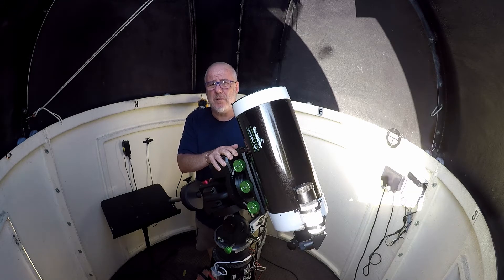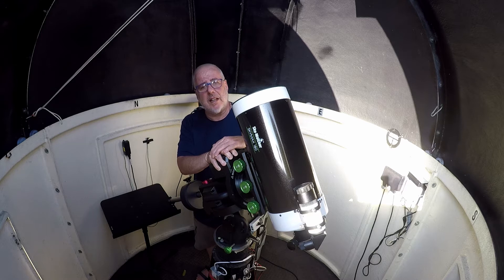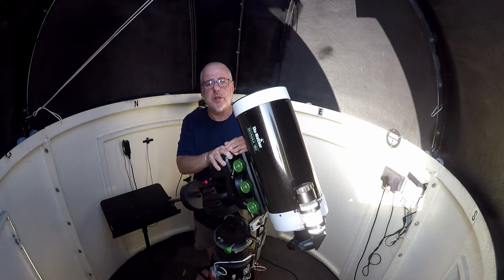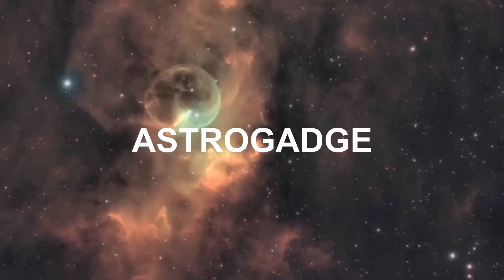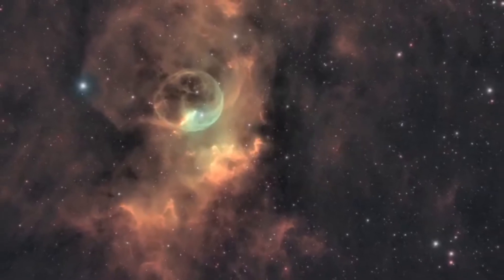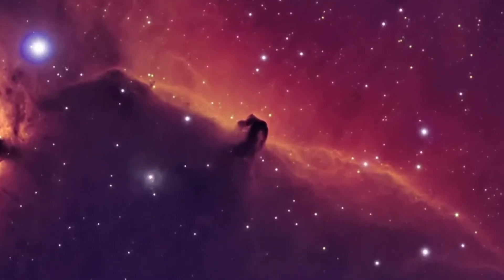It's also been very hot, so I sincerely doubt that the seeing is going to be much good. But you know what? I'm impatient, so I'm going to give it a go anyway. So if the clouds stay away, let's give it a try in the next couple of hours. Welcome to Astro Gadget.